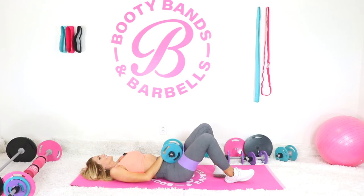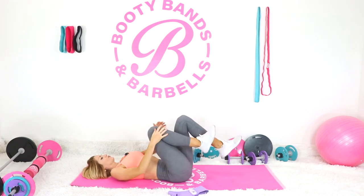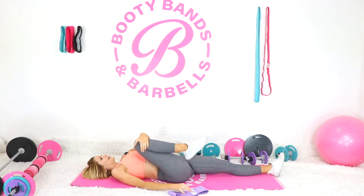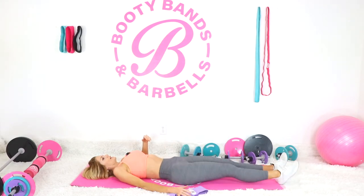Great work! Now we can stretch. Take that band off. Take your right knee and bring it up towards your chest — big nice inhale and then exhale. Then take that knee and bring it across your body over to the opposite shoulder and hold it. Good — other side, inhale, exhale, then bring it over to the opposite shoulder.